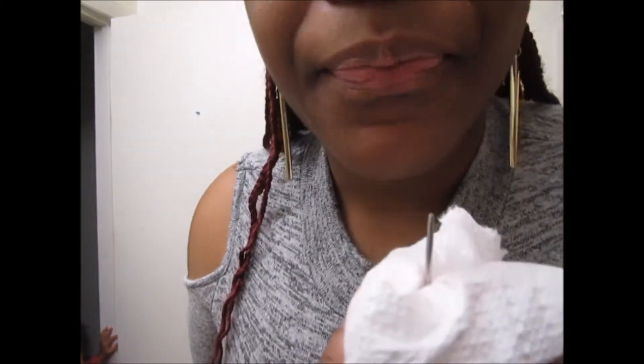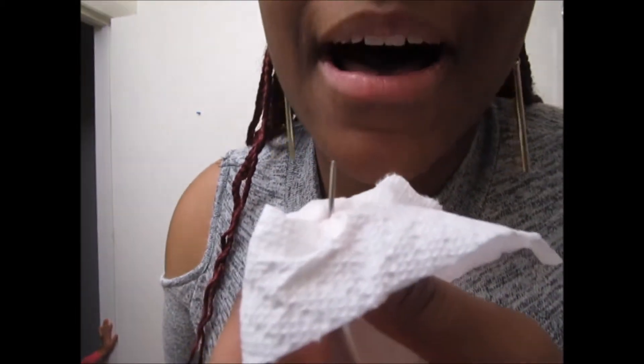This is how I put it back in. Excuse my tongue — I know it's not the most attractive, but yeah, that's how you do it.